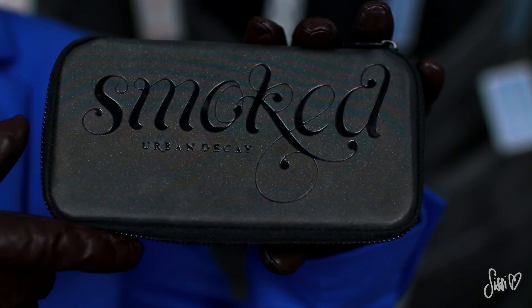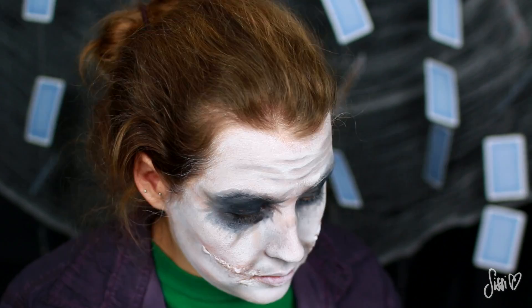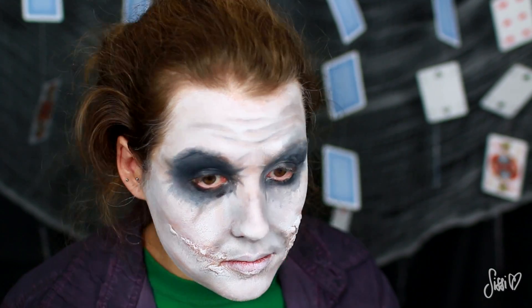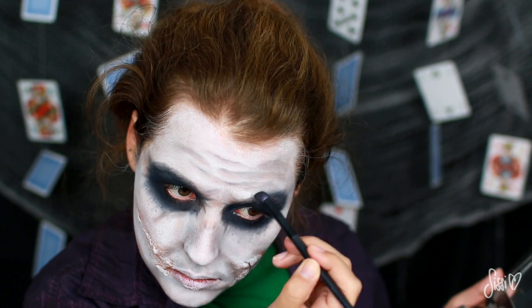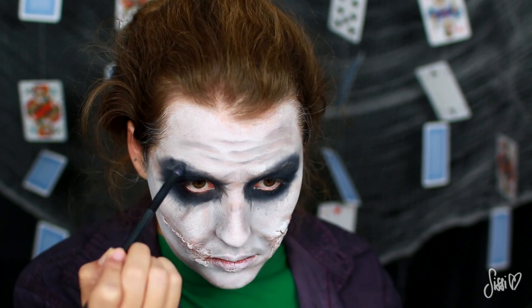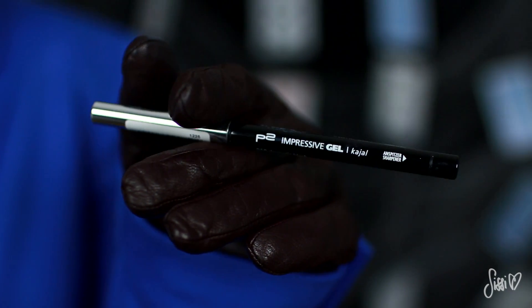Dann gehe ich nochmal über alle Stellen, die bereits schwarz sind an den Augen, mit einem tiefschwarzen Lidschatten drüber — ziemlich grob, und auch etwas drüber hinaus. Es soll ja eben nicht perfekt aussehen. Damit der Augenbereich noch böser aussieht, gehe ich außen an den Augenbrauen noch etwas drüber hinaus. Dann müssen nur noch die Wasserlinien dunkel gefärbt werden — dafür nehme ich einen schwarzen Kajal.